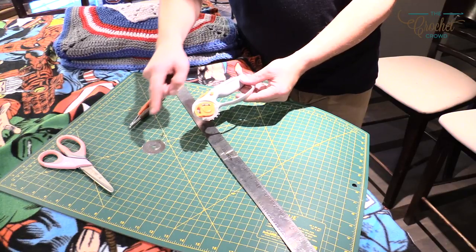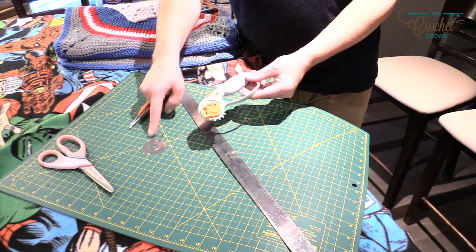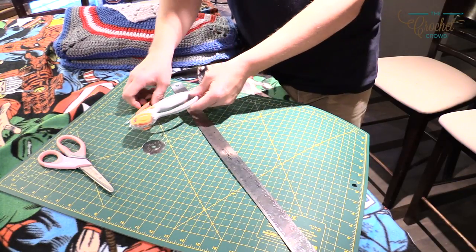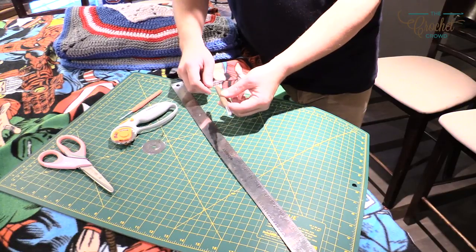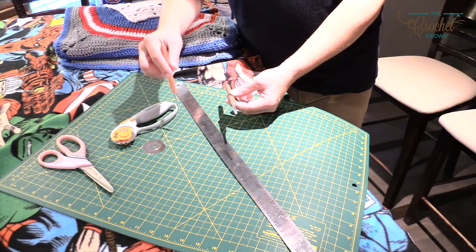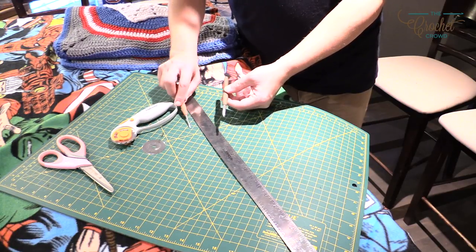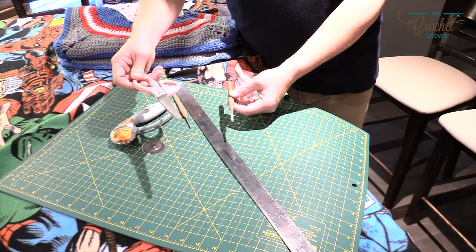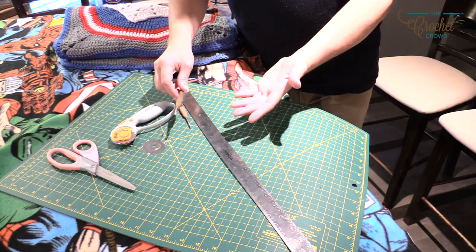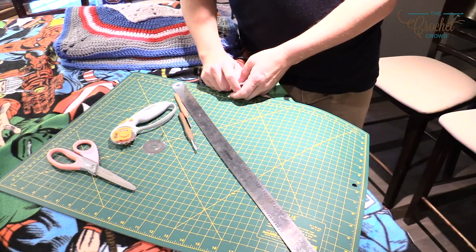Very carefully, because these are extremely sharp, you'll change the blades over. If you get serious about this, I'd recommend buying two tools - keep one as a skip cutter and one as a regular cutter so you don't have to swap blades. You'll also need your crochet hook, plus a smaller one, because the skip cutter creates small holes that require a smaller hook. You'll need fabric scissors - these are by Westcott - and yarn to go all the way around.